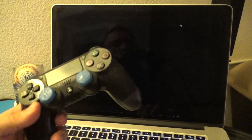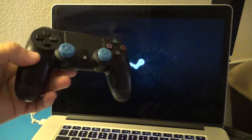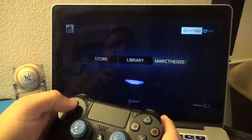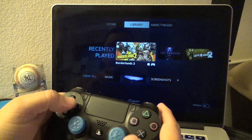You can now use this with Steam if you want, or you can also use it with games downloaded from the Apple Store. I did try it with a couple of games from the Apple Store and it does work, as you can see here.